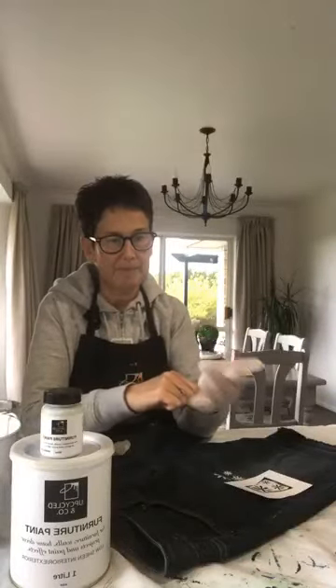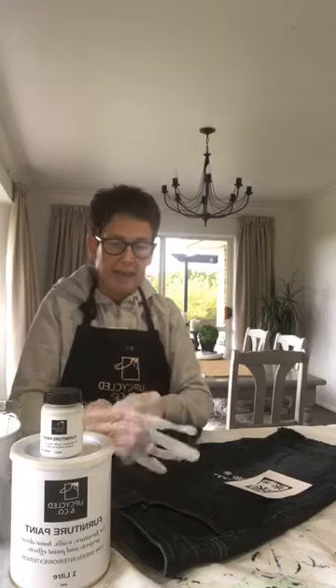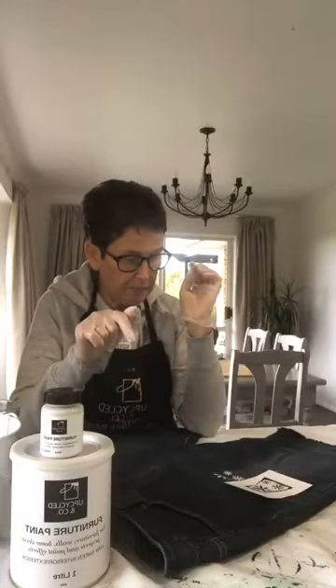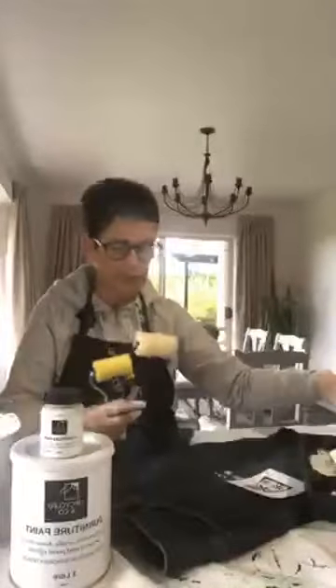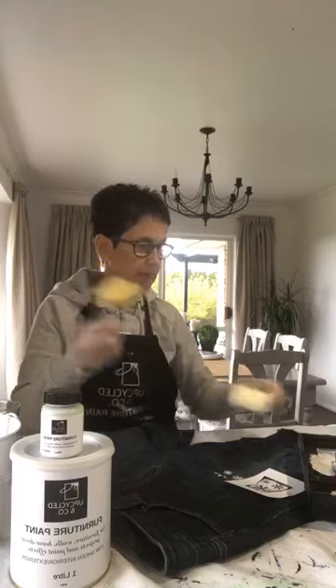I'm going to put gloves on today because my nails look terrible — I haven't had mine done for three weeks. It's not because of the paint though; if you get the paint on your hands it comes off really, really easily. I've got my little roller, my little tray, and some white paint. I've got different size rollers — these little ones I get from a $2 shop, and this one I'm pretty sure I got at Bunnings.